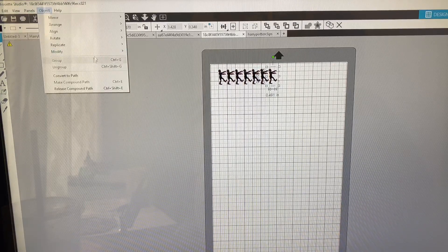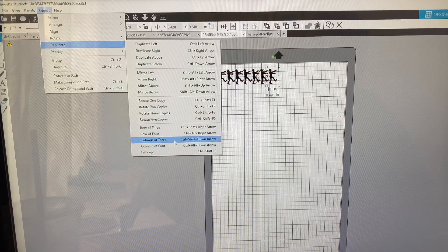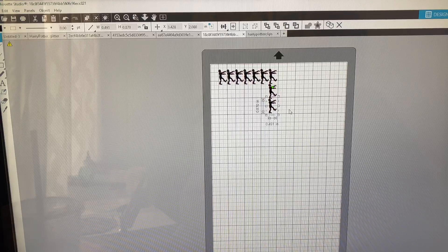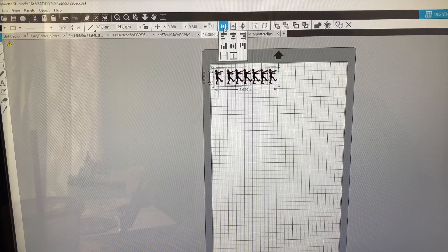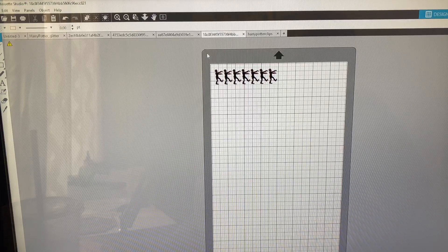I'm going to show you a small example cut. I'm spacing these out a little bit because if your blade isn't the sharpest it can be, it will lift and actually bend some of the glitter pieces. Spacing them out slightly helps with that. I'll use the spacing tool and space horizontal to even them out — spread just a little bit more. Going a little farther with the spacing — okay, I'm satisfied.